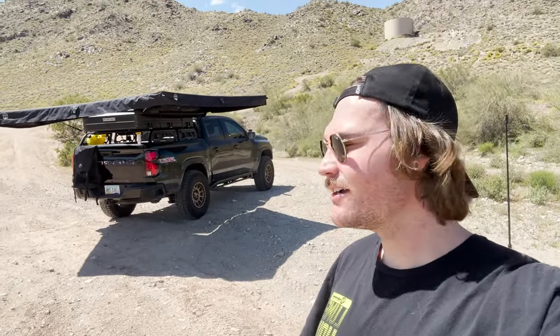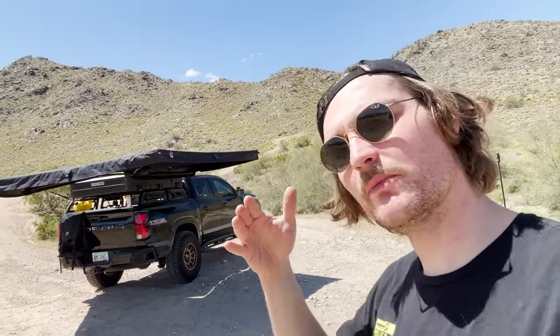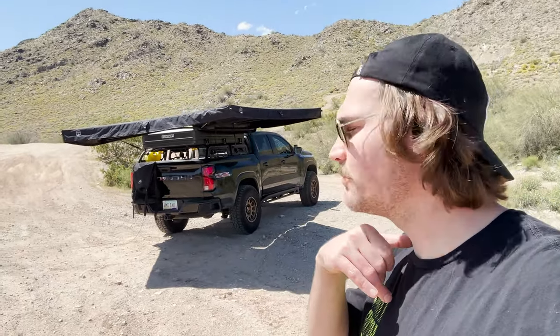What do you guys think of the new 270? I'm loving it so far. I just installed it but decided to stop out in the desert to kind of give it a feel and make a video for you guys. I'll show you guys how I installed it — the Pantheon Adventure tent really helped out with that.